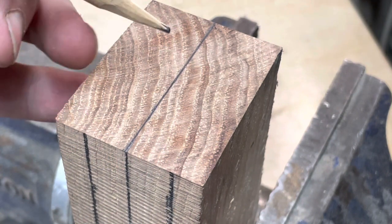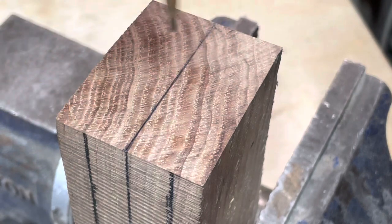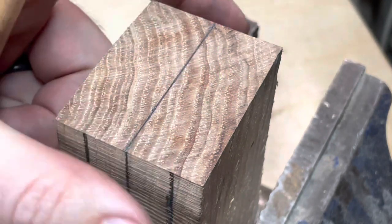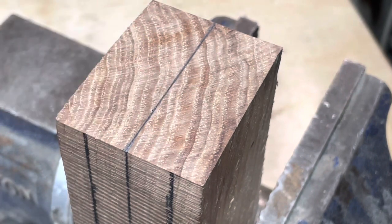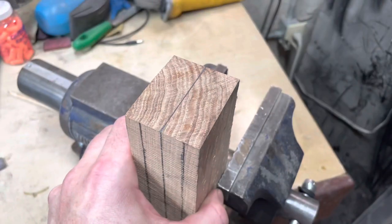After this we would trace the eye, but the bit I'm using for this is actually quite a bit smaller, so we're going to end up trimming away more material than what I'm marking right now. This example is just showing how I mark up the blank, so let me bring this back out.